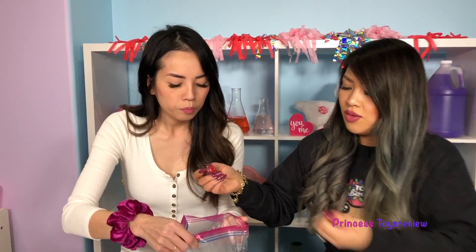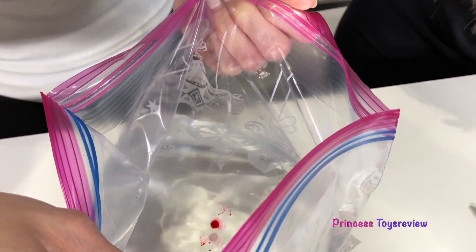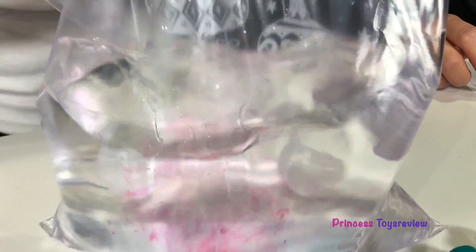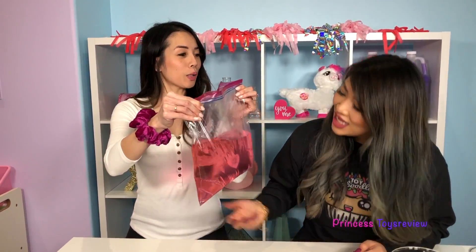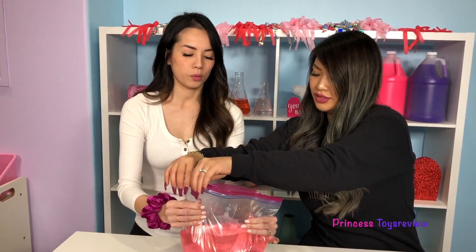So I'm going to start with one drop. One drop? Big drop! Awesome! And now we're just going to shake, shake, shake it up. Whoa, check out that pink - it's awesome! So now we're going to close it up. All right, here we go.